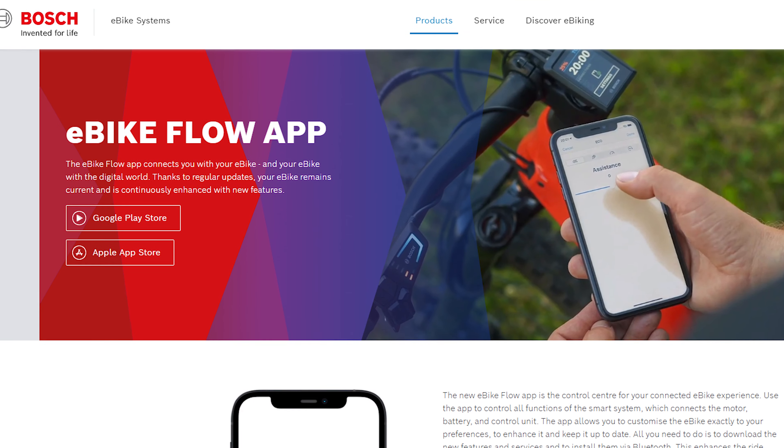First of all, you're going to have to download and install the Flow app by Bosch. I went to my app store and just typed in Bosch and Flow, and it was one of the first options. Hit OK and download.